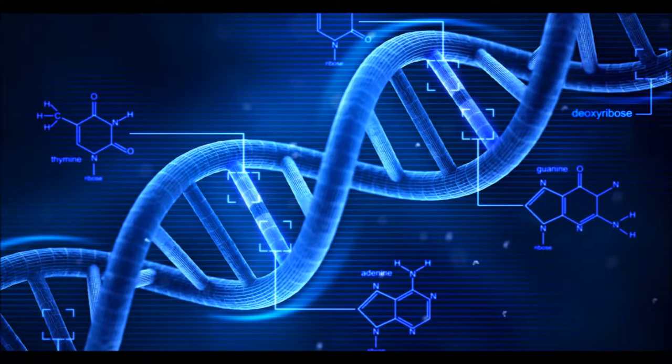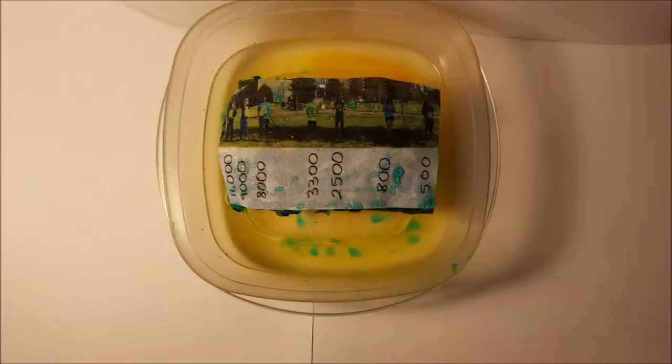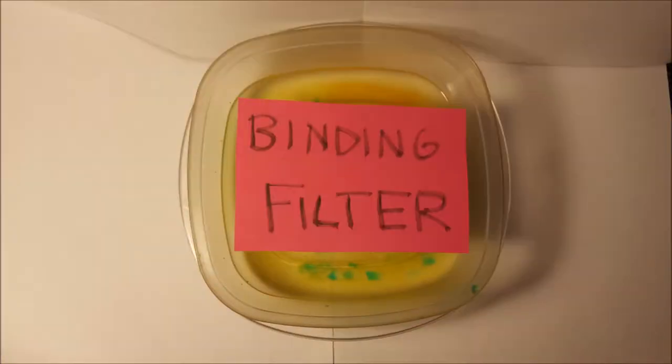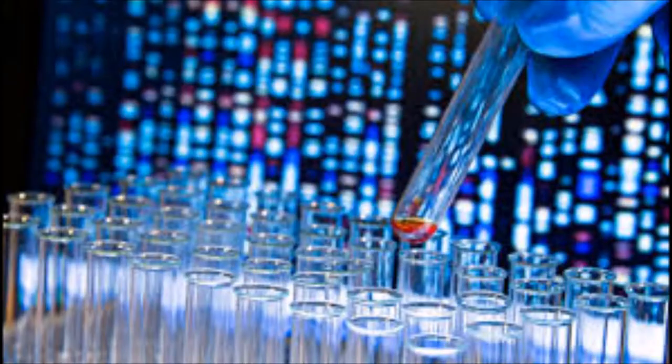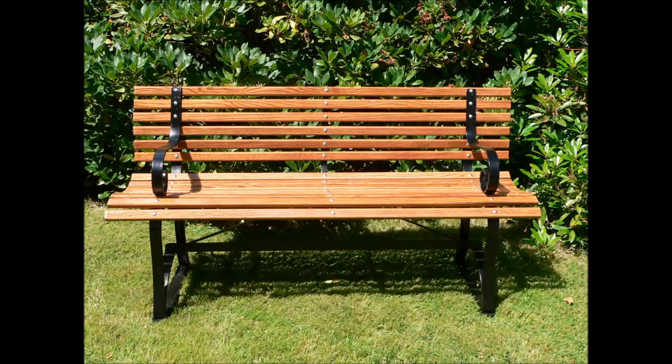Somebody get a Mukhtar, cause we gotta analyze that DNA. We gotta use that gel to transfer DNA to the filter. We're southern blotting, southern blotting on the lab bench.